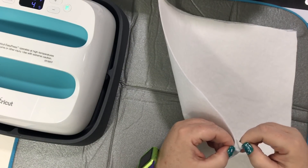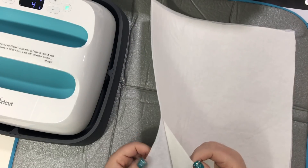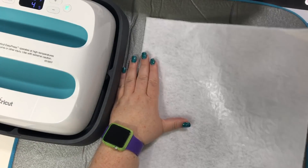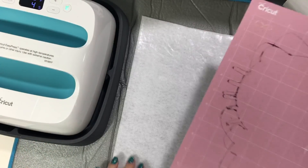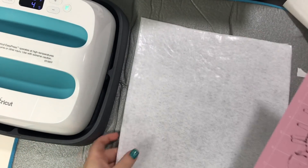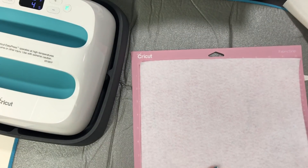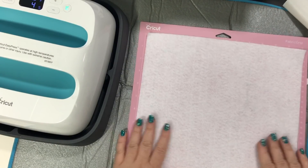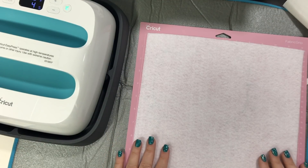Now we're gonna take the paper off to cut it on the Cricut. You just grab some and pull that off. This is not sticky. And then we're gonna put it on the pink mat. As you can see, I've been cutting on this mat. I'm gonna make sure I get it in the corner, and it goes on smoothly — spread it out. Okay, now we're ready to cut. I'm gonna come back after it's cut and iron it on to my project.